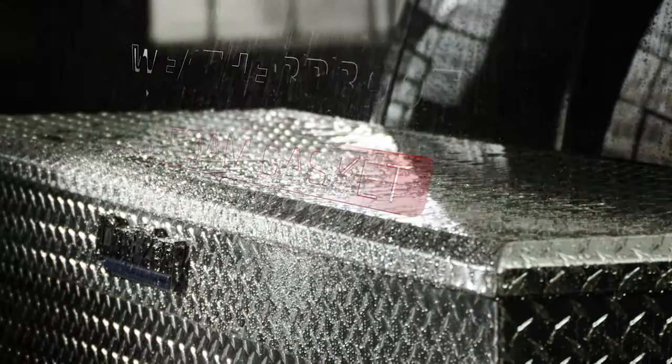The foam gasket keeps rain and snow from getting in, while your padlock keeps everyone else out. Even this one. So protect the tools of your training. And remember that a toolbox tough enough for Myles Jury is tough enough for you.